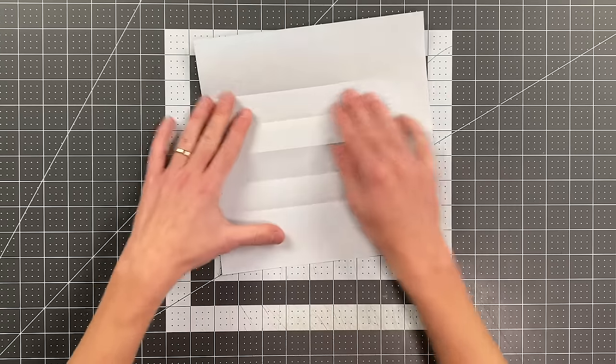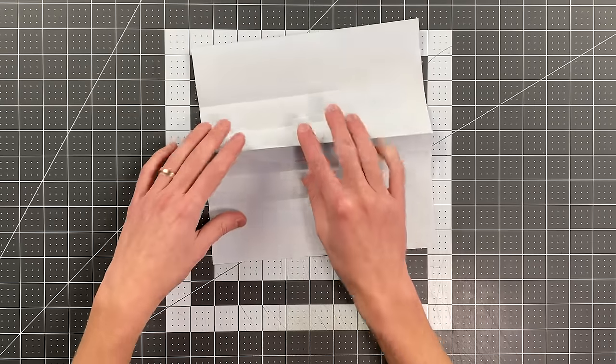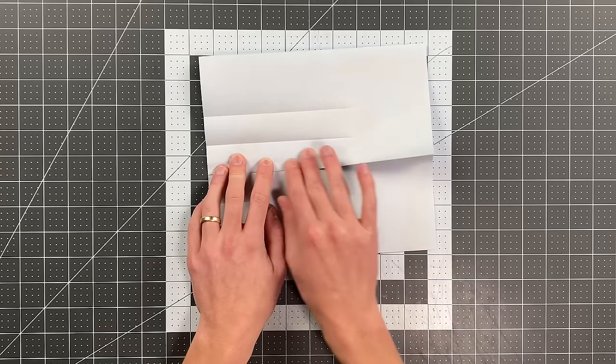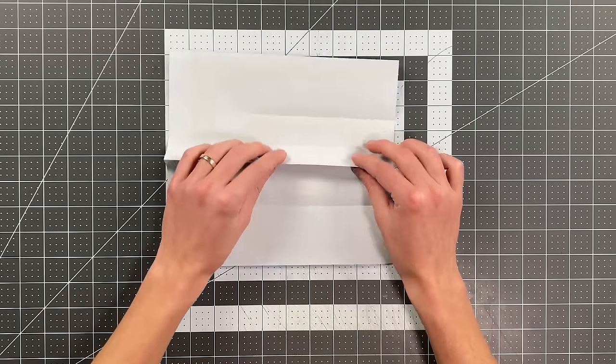Now I'm going to gather this center crease between my thumb and forefinger and pull it to this crease here. Again, I'm not creasing all the way across — just creasing a little more than halfway. And I'll do the same thing now in this direction.